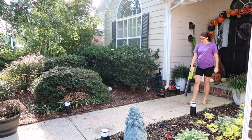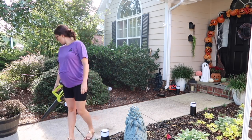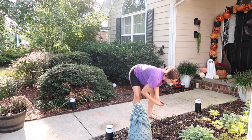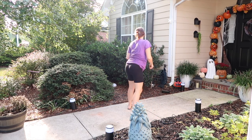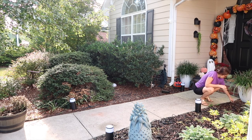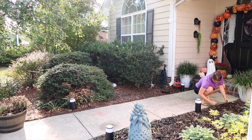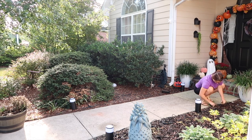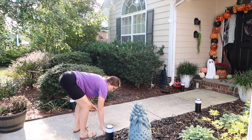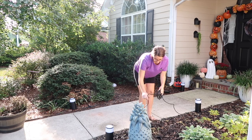Once I got all the decor put up, I decided to clean up a little bit. I have black mulch and you can see literally anything that lands on it, so I pulled out some weeds and moved some leaves out the best I could. Pro tip: I don't think I'll go with black mulch again because it's really hard to keep up with, especially during the fall with so many trees in my yard. I love the way it looks but I don't love the maintenance, so next year I think I'm going to go with pine straw. I'm just blowing everything off and cleaning out the flower beds a little bit to the best of my ability.